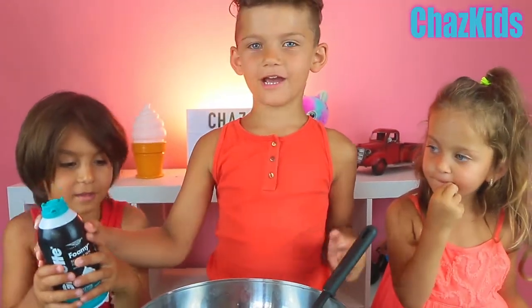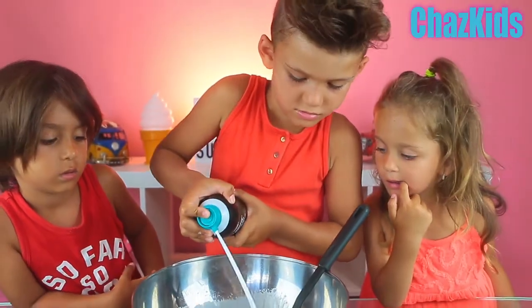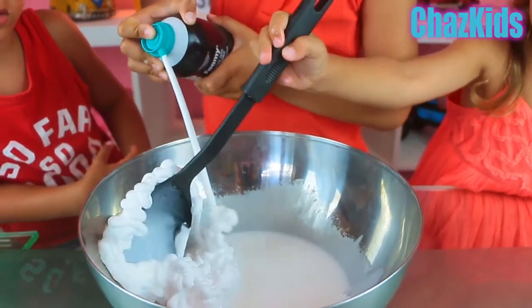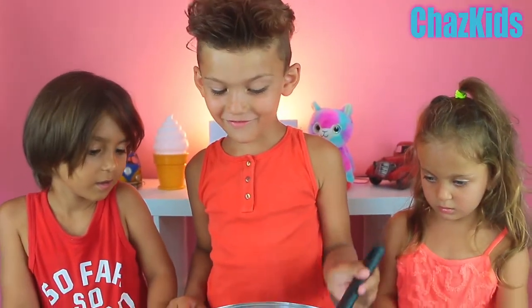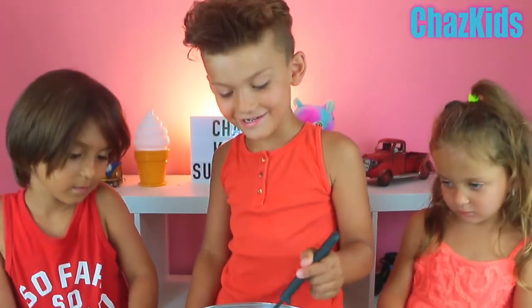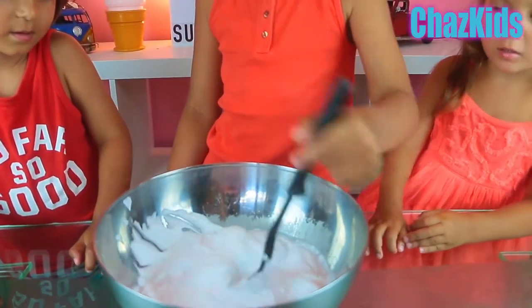Now we're going to add three cups of shaving cream. Now we need to mix all of this. It looks like cream but don't eat it. Now it's going like slime.